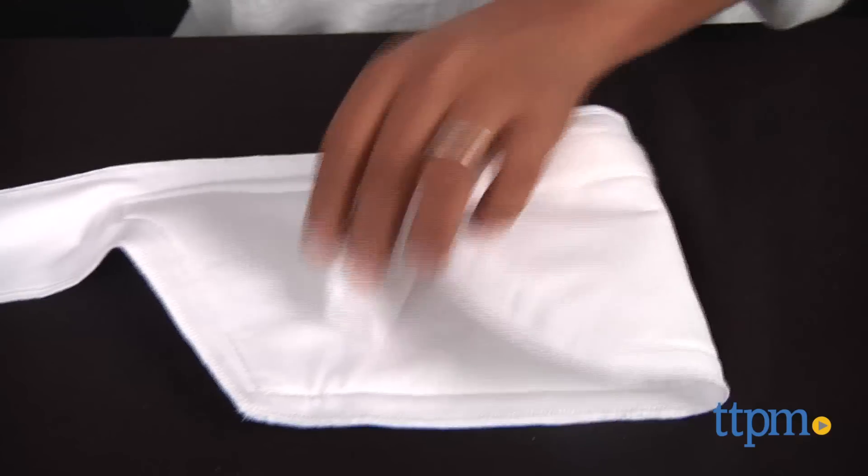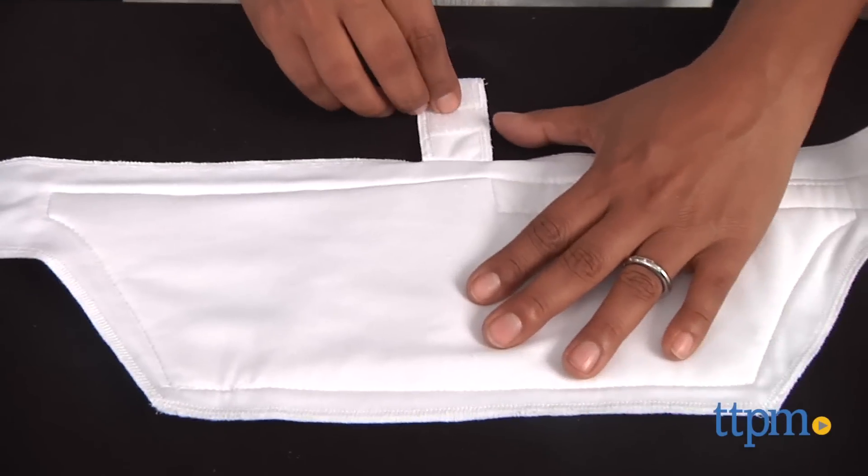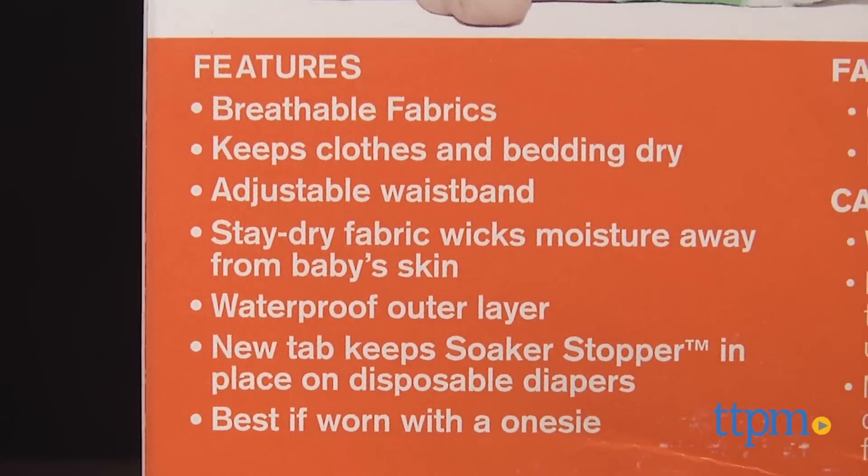When I tested this out on my baby, it kept sliding around, especially when used with a cloth diaper. A small tab does allow you to secure this to a disposable diaper, which helped. The Soaker Stopper is for ages 1 month through 2 years and made by Metsy Baby.